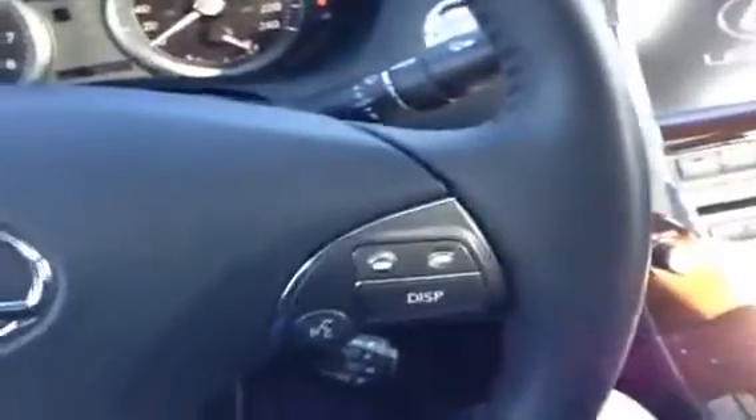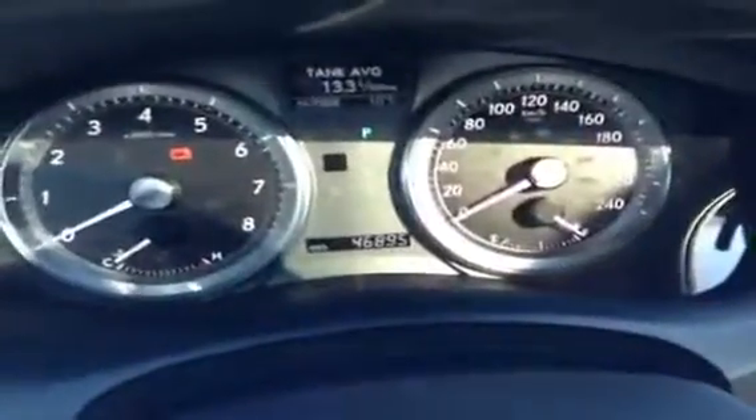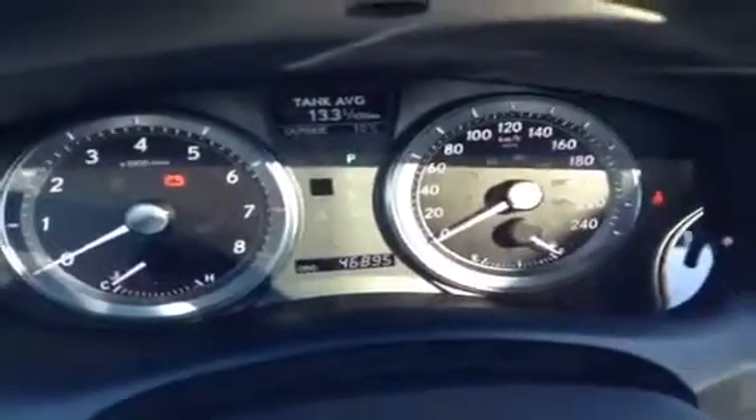Now you can see the steering wheel is leather wrapped the whole way around. You have audio controls over here on the left and Bluetooth on the right. Cruise controls down on the lower right. About 46,000 to 47,000 kilometers right there.